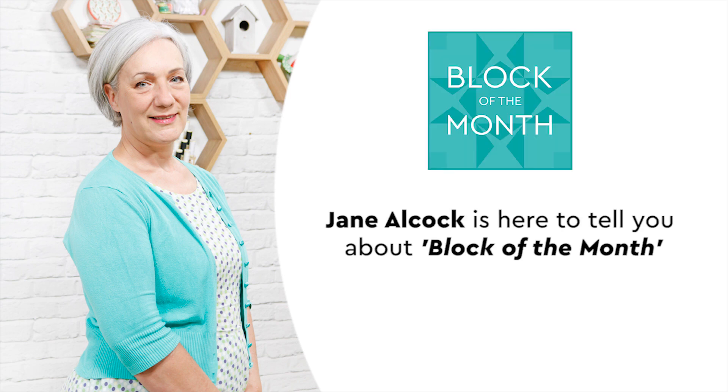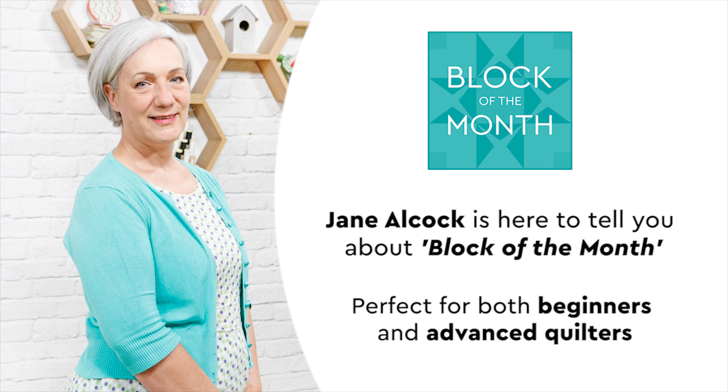Our lovely Jane Alcock is here to tell you about her Block of the Month series, perfect for both beginners and more advanced quilters. Hi, I'm Jane, I'm Sewing Quarter's On Screen Designer.